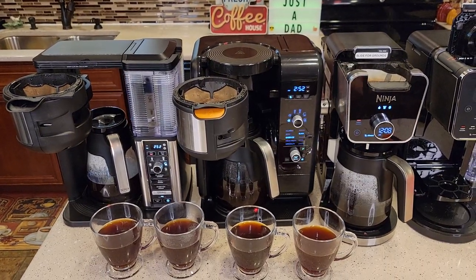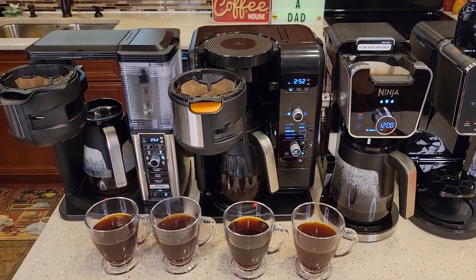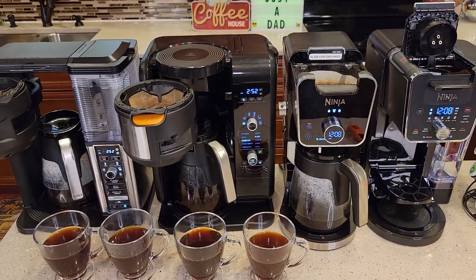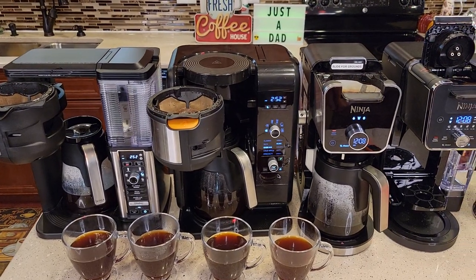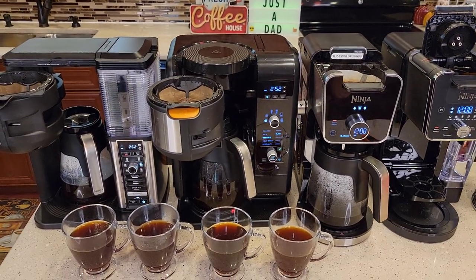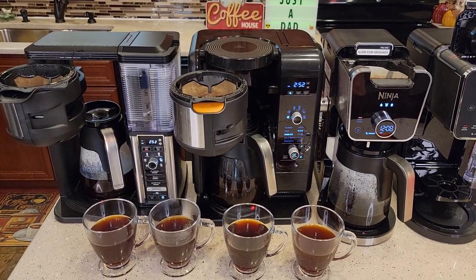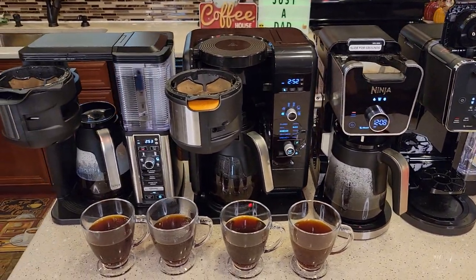I don't think you can go wrong with any of these coffee makers for making a great cup of coffee. They just all have some special features that you may or may not want. I've got detailed reviews on all of these coffee makers, so check out those videos. I also show you how to de-scale them, how to make a cappuccino or latte with each one, and all of them make iced coffee — I've got videos on how to make iced coffee with all of them. Thanks everybody for watching.